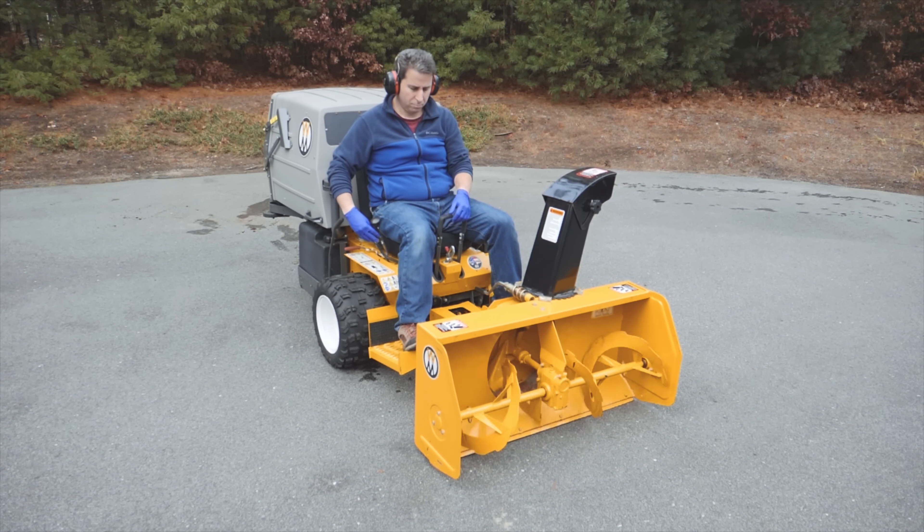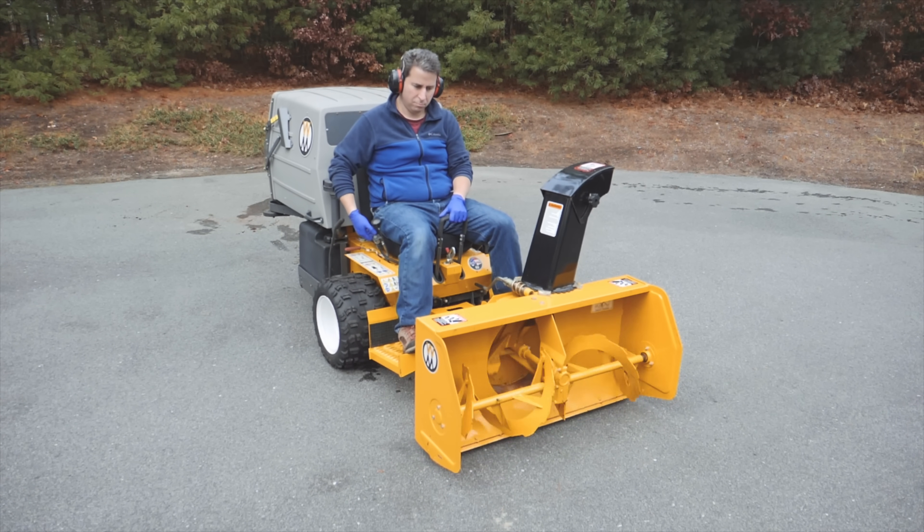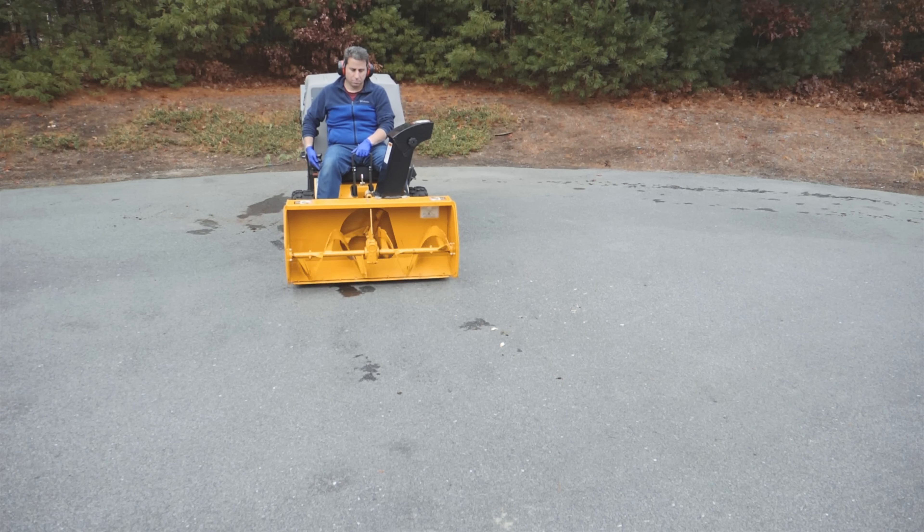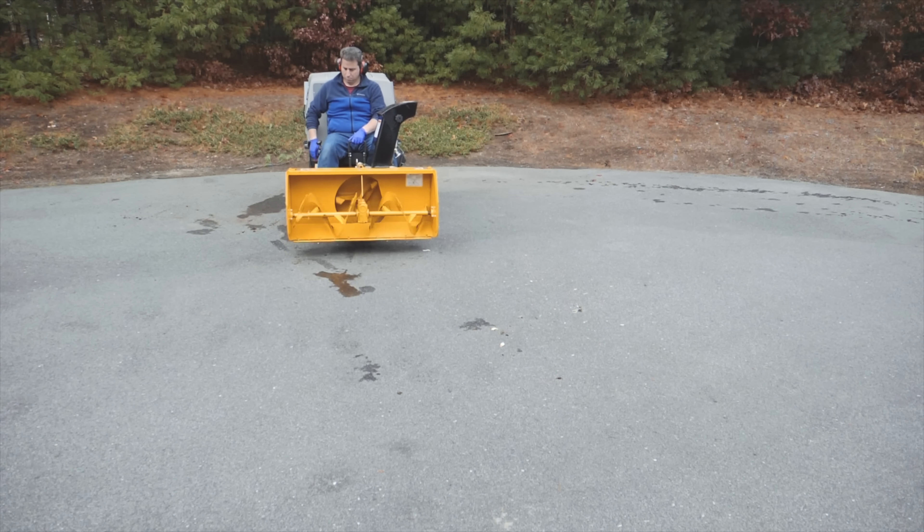Now I'm just checking out the general operation and I want to get a feel for it. This is the very first year that I've used this — these things have a great reputation. I'm very fortunate that I was able to purchase the mower and the snow blower at an amazing price that made it affordable for me. And I have a huge driveway, so this really should pay off in the long run.